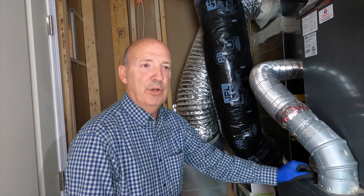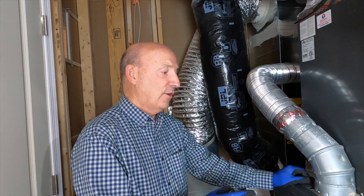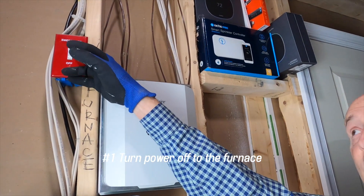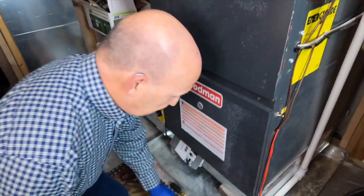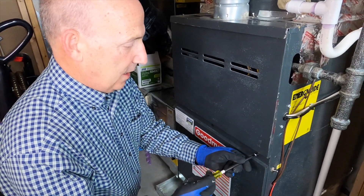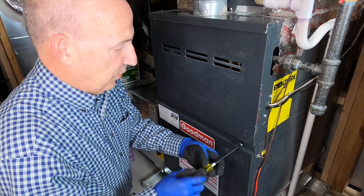We know that yours is in pretty good shape because you've had a local service company — One Hour — service it and take care of the routine maintenance. First thing we're going to do is turn the power off. Sometimes it's in unlikely places, but it's over here. That actually shuts the furnace off. Two common tools — a five-sixteenths nut driver and a quarter-inch nut driver — will take apart most anything on this furnace.